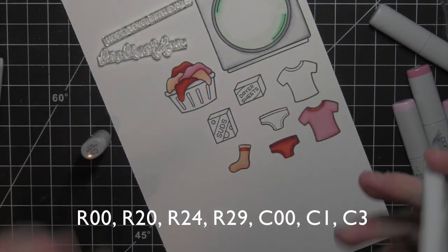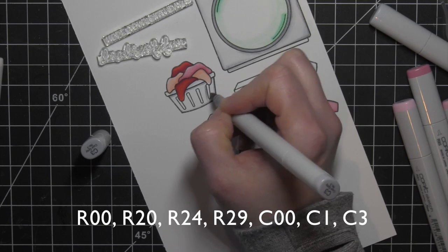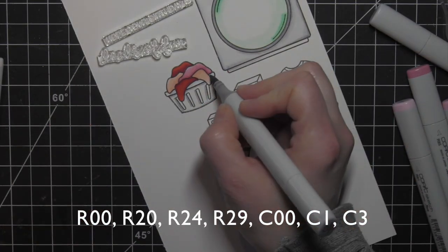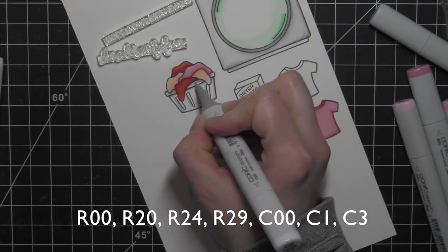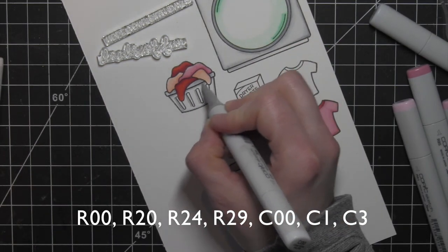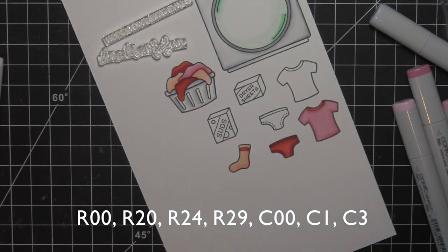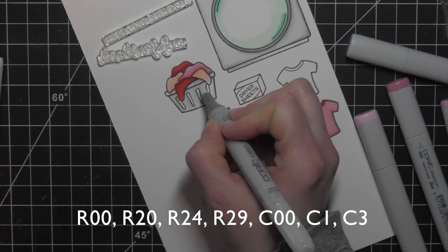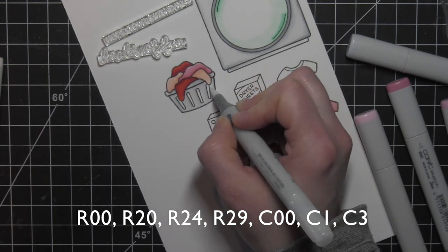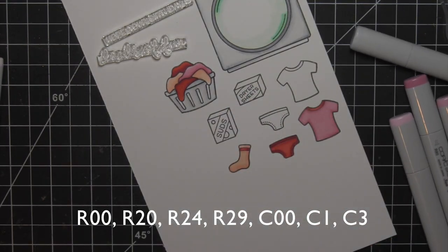For the laundry basket, again, I want it to look sort of more white. But if you leave it stark white, it really doesn't look natural with all the shading in the other images. So I'm using some cool gray markers to add a little bit of color. If I get too much, I go over it with the colorless blender to even out any places that got a little too dark — it'll push that ink a little bit.